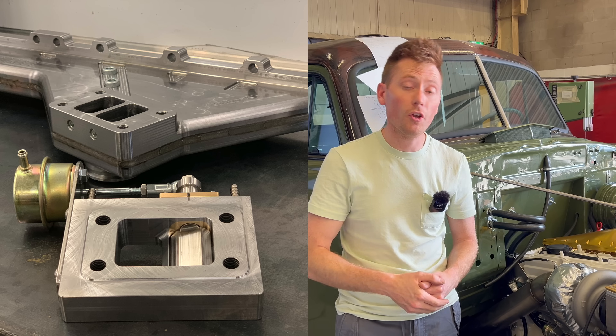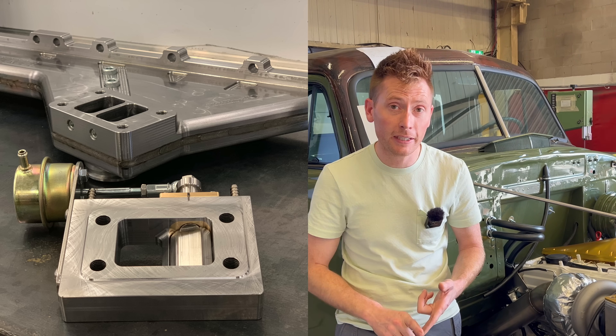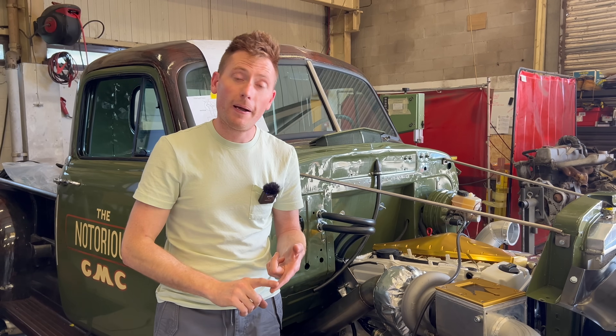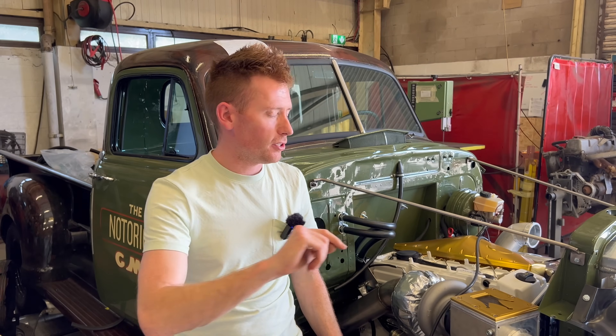Today we're going to be doing some testing — what difference does a quick spool valve really make? What horsepower differences can a quick spool valve make? What kind of extra power do we get under the curve?